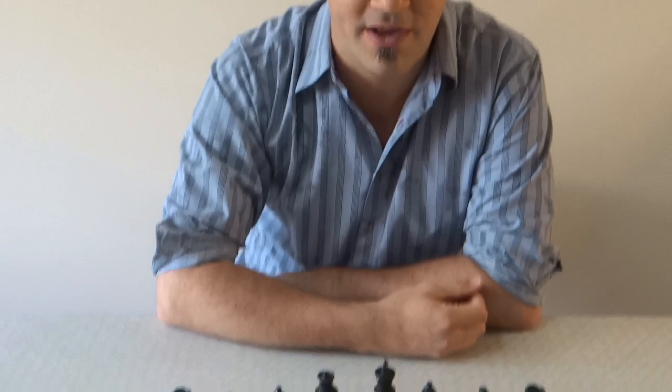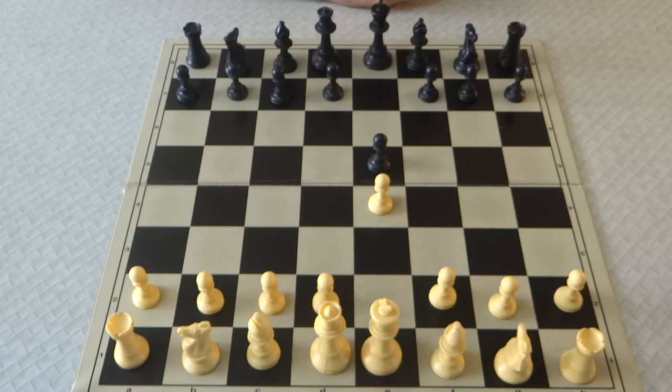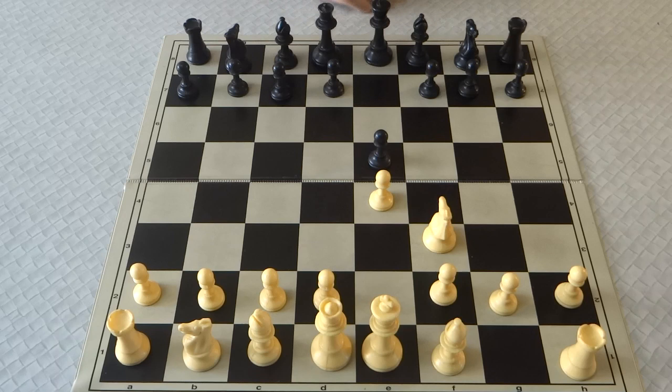E4, e5. A lot of players avoid playing e4 because they don't really have anything good to play against e5. But hopefully the GLEC may change this. Knight f3, Knight c6.